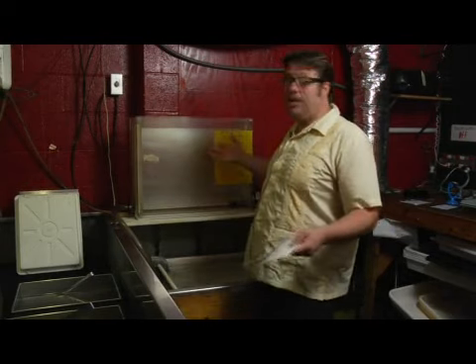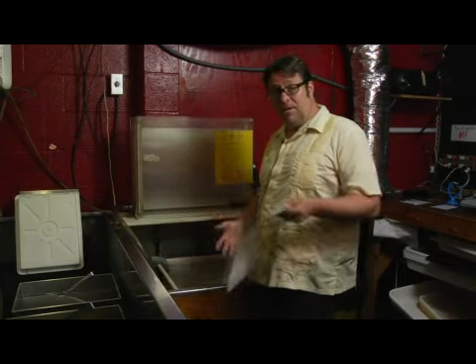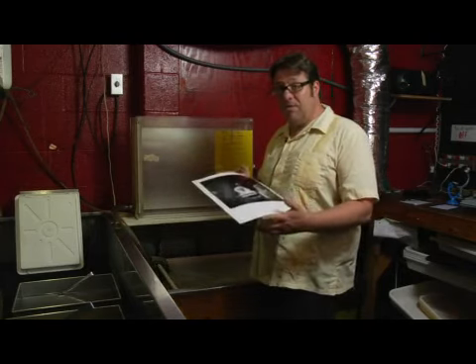One important tool to have in your darkroom, if you're going to choose to make fiber based prints, is an archival washer. You want to make sure your prints are fixed properly. Fiber based prints take a little bit longer to fix also.